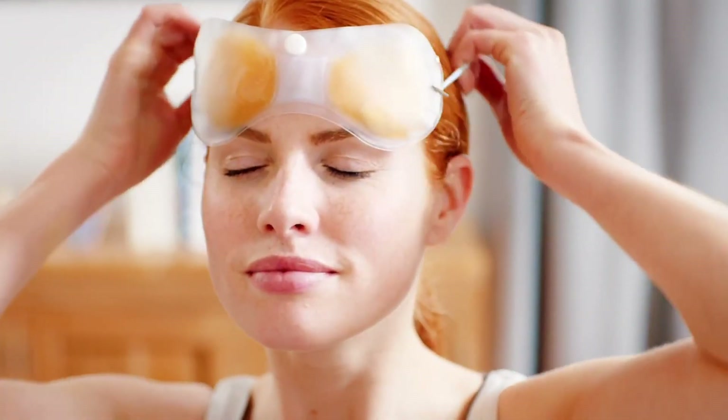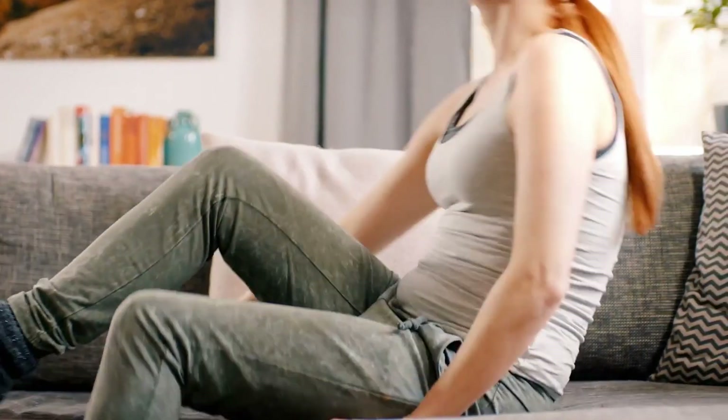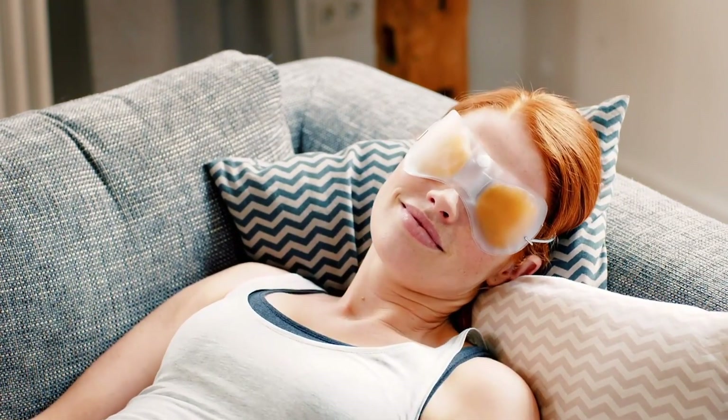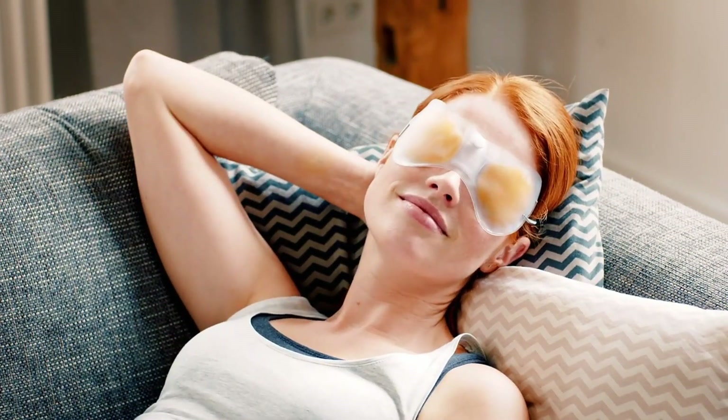Place the eye mask over your eyes and pull the band over your head. Now place yourself in a comfortable position. Wear the eye mask for at least 5 minutes in order to achieve the best possible effect.